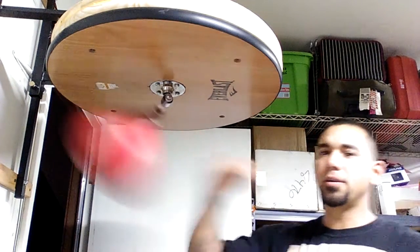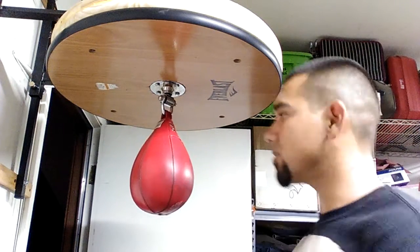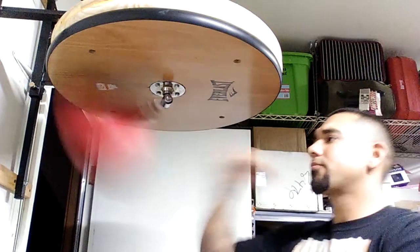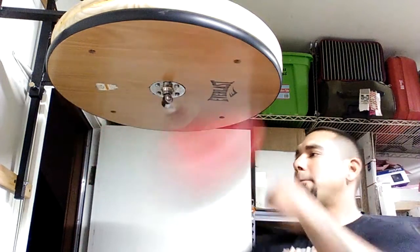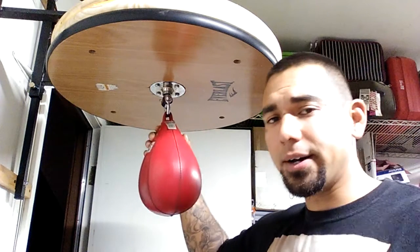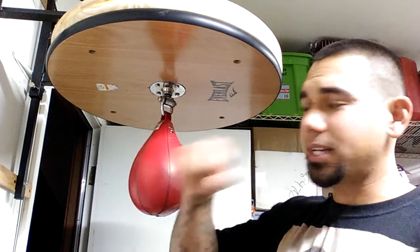Remember, how I started was I got good with one hand and then I moved on to both hands. So get good with that one hand first. I'll do a boxer-style strike — straight knuckles, your fist, hitting at the bottom of your fist.